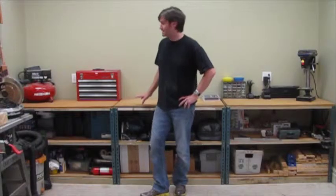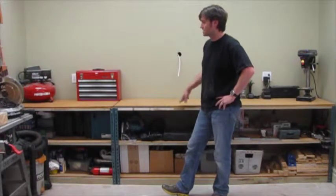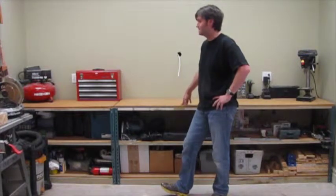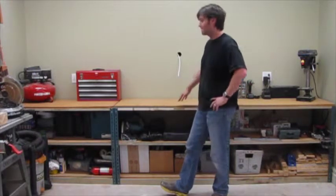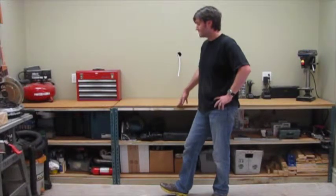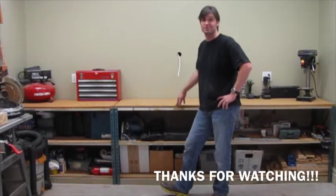Okay guys, well that about does it. I've finished up the first step in building my workstation hutch here. This is going to come in real handy — it's something I've wanted to do for a very long time. I can already tell I'm going to get a lot of use out of it. I love the amount of counter space I have back here. Got everything put away. I appreciate you guys watching, and there's a lot more to come on this particular project, so I recommend subscribing so you don't miss a thing.